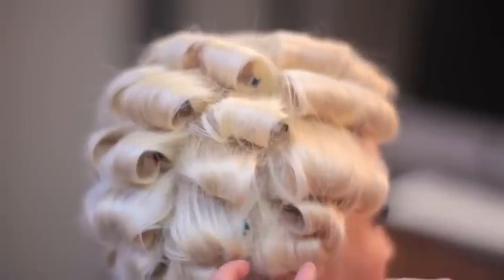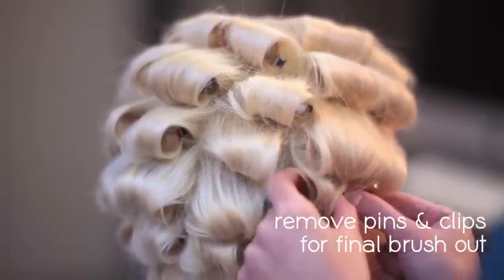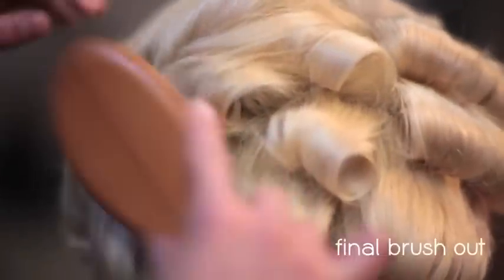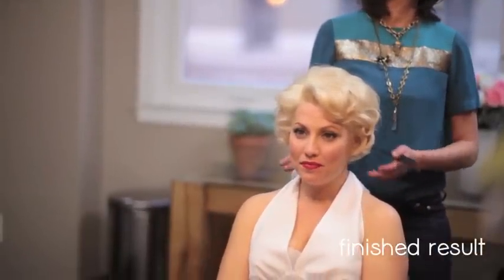Now it is time to take out the pins. So now I'm going to start brushing it out. And this is the finished look.